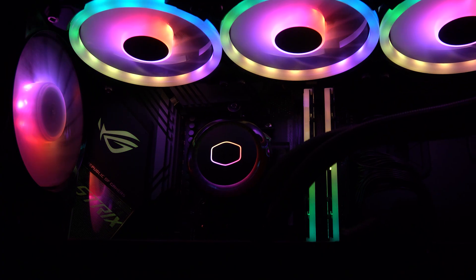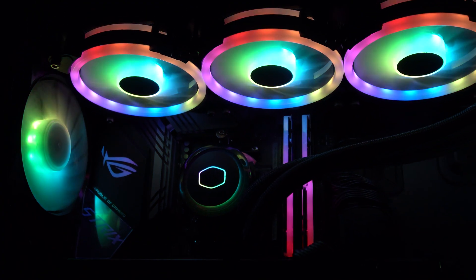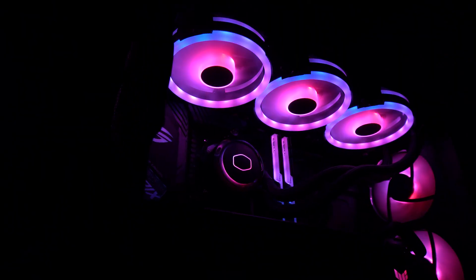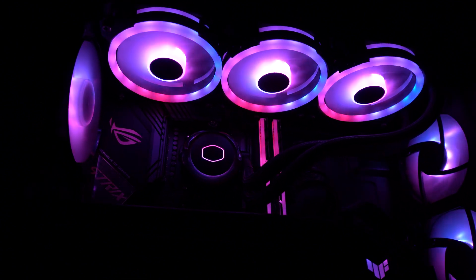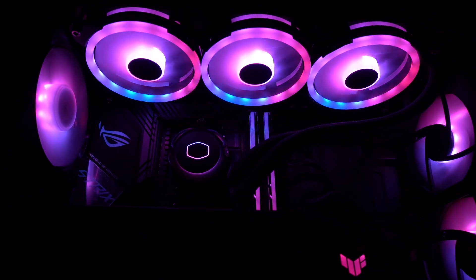Sonuç olarak Cooler Master, yeni kanat tasarımıyla MF120 S3'lerde verimliliği artırmayı başarmış. 3 bölgeli adreslenebilir RGB aydınlatmalar renkleri canlı ve güzel bir şekilde yansıtıyor. Anakart yazılımları desteği ve atlatmalı kablo tasarımı çok beğenildi. Ancak fanlar şu anda tek tek satılıyor; belki önceki modellerde olduğu gibi 3 fan ve kontrolcü içeren bir seti de piyasaya sürerler. Ürünün linki açıklamalar kısmında paylaşılıyor.